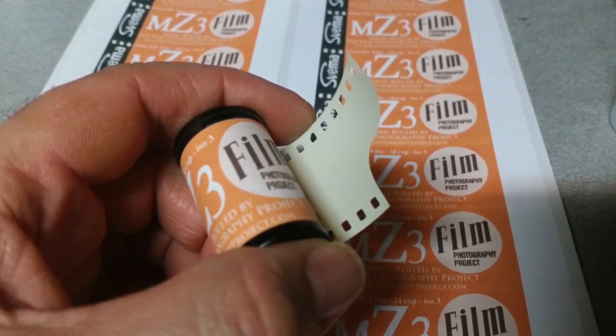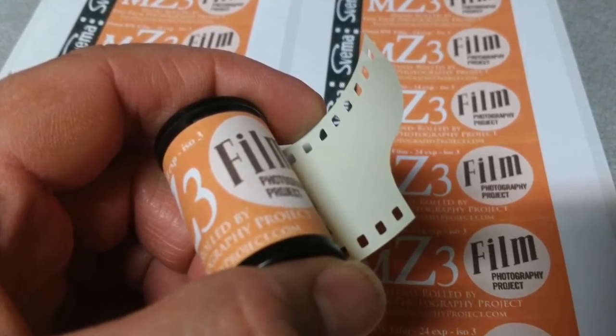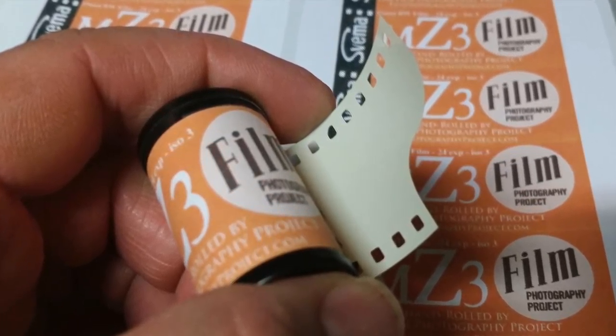The film itself is white. Yeah, it's cool looking. It's wacky. You've got my interest — I want to see this film. It's 24 exposures and ISO 3.